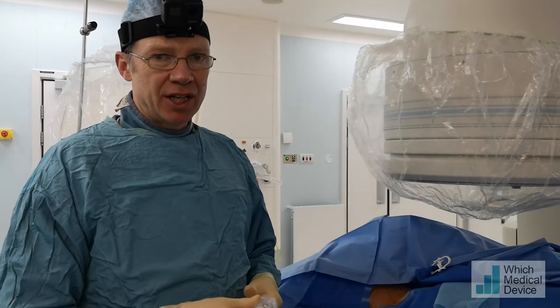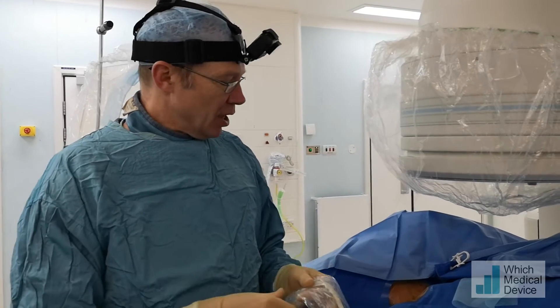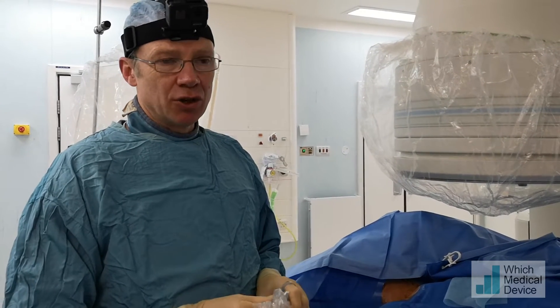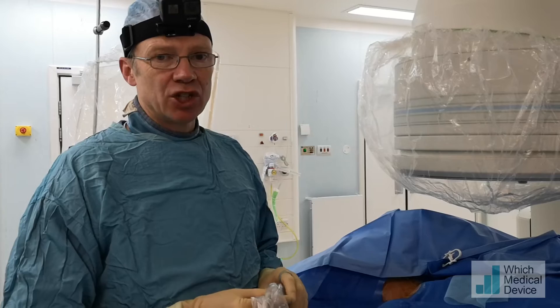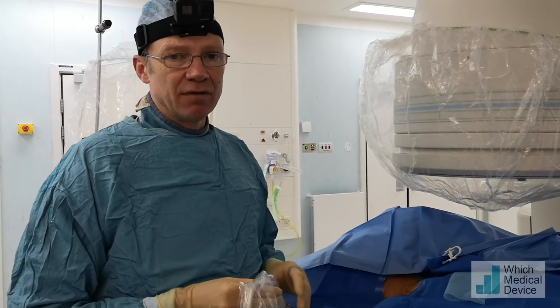We're about to do a left varicocele embolisation on this gentleman who's got pain on the left side. He's got proven varicocele on ultrasound, and we're going to use a right jugular approach, because this is very much a straight line down to the left gonadal vein.